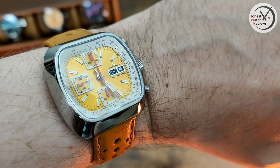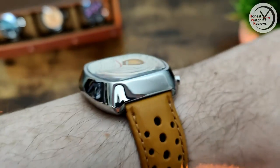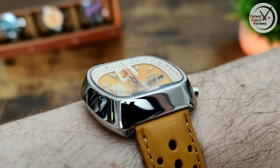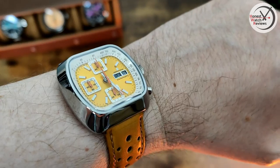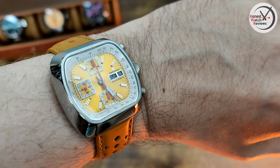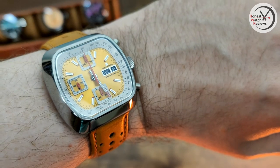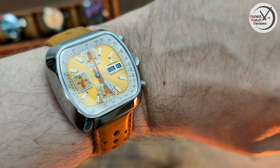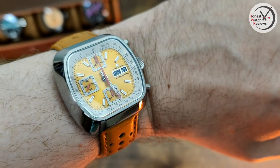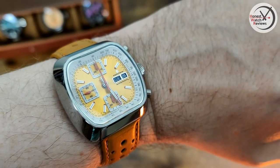There is a slight issue with this Valjoux movement - there's a little bit of rotor wobble, you can probably hear it and possibly even see it ever so slightly. Something to be aware of - might put people off, but personally I can deal with it. If you don't like that, you'd definitely want to go for the mecha-quartz version. Let me know down in the comments - do you like this design? Would you go mecha-quartz or is the Valjoux worth the extra? Hopefully you enjoyed this double review - thanks for watching!